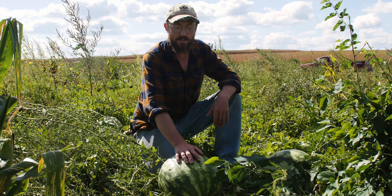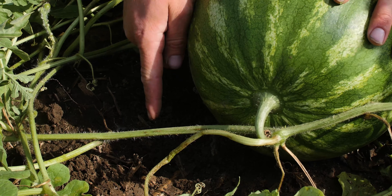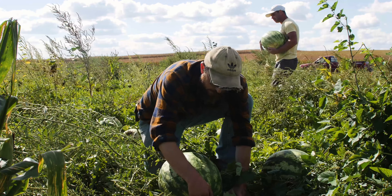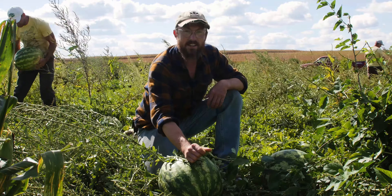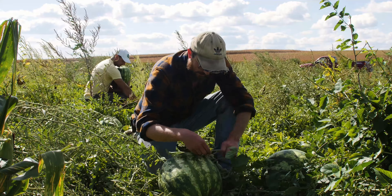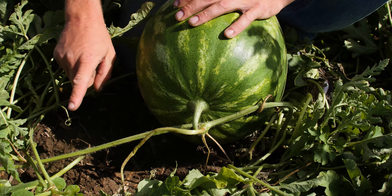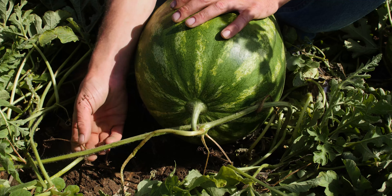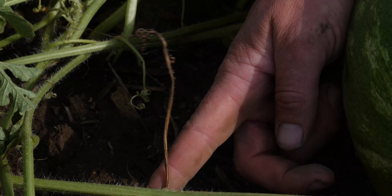The first thing to do is find where the melon attaches to the vine and then go one node back looking for a tendril. Tendrils are kind of these green grabby things that vines often have to climb along the ground or up things. You want to go to the stem — not the tendril right near the melon, but the one on the other side, the second one away. When that is brown and shriveled or fallen off, that is a good indication that your melon's ready.